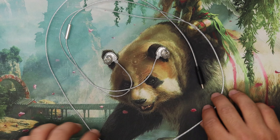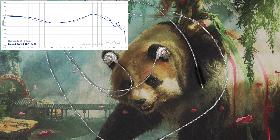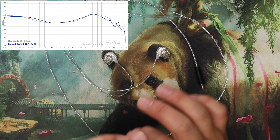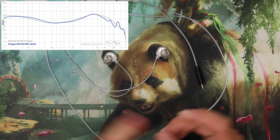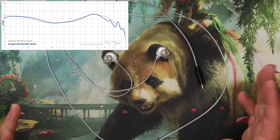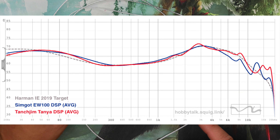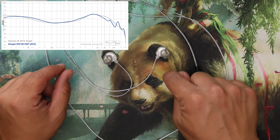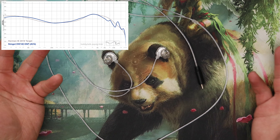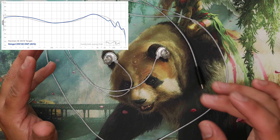How do these things sound? Simgot has done it — in my opinion this is the best DSP IEM I have currently tried. I didn't like the Moondrop Corks because of its noise floor and its weird fade-in fade-out issue. I didn't like the Droplet for the same reason. I did like the Tanya DSP — that was a good one — but I think this is better. I didn't love the Zero DSP. This one is currently my favorite.